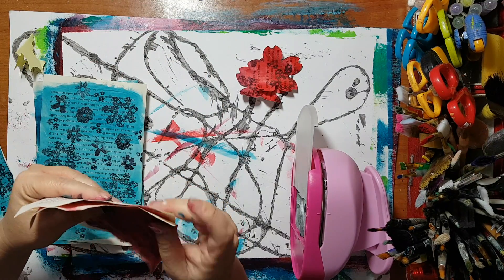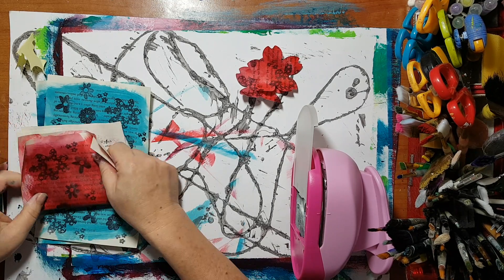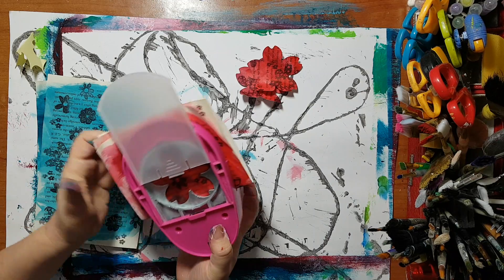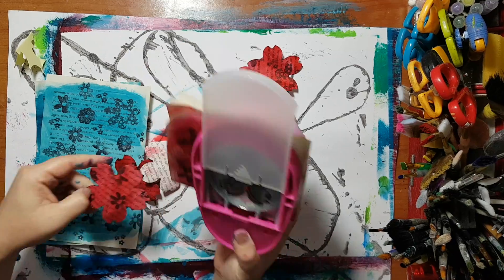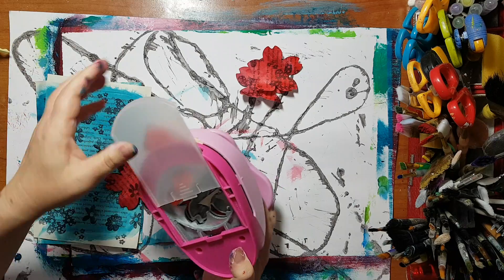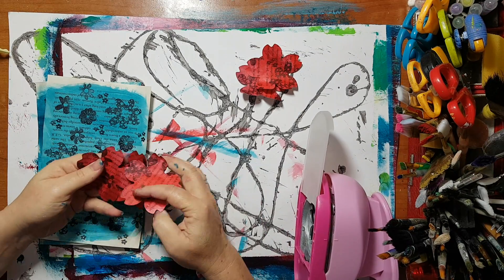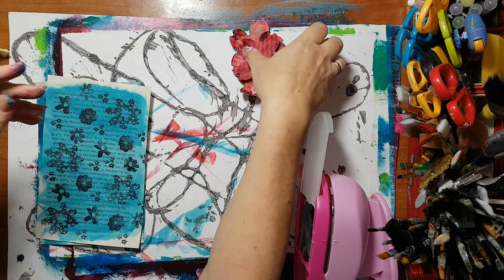I'll put two book pages and even fold them — let's see if I can punch this. Yes! Okay, I've saved myself some time. Here we go, now I've got a bunch of red flowers.